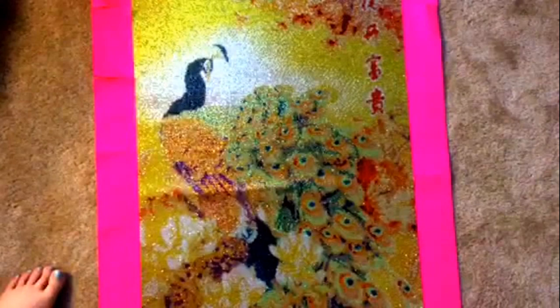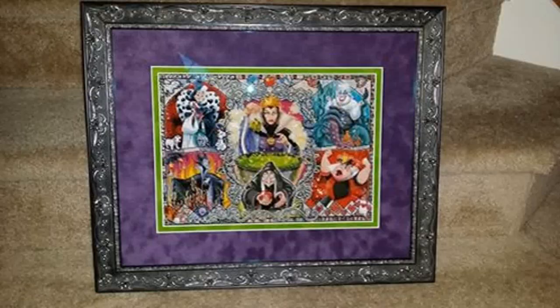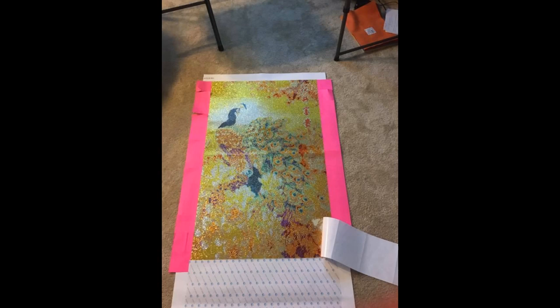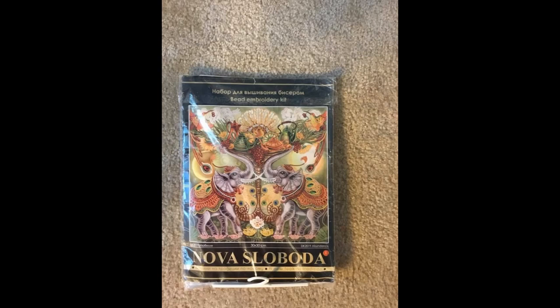Oh my god. It's huge. How do you do this again? Hi guys, it's Katelyn from Katelyn & Stitches. I'm back with the FlossTube update, finally.